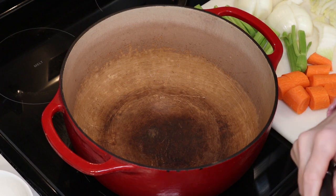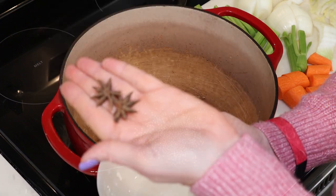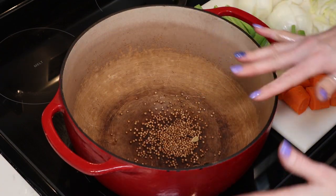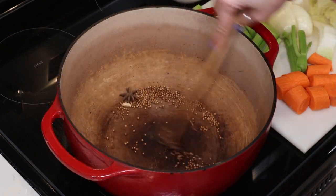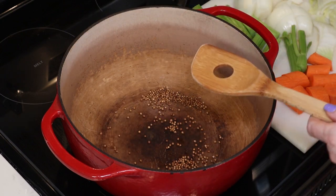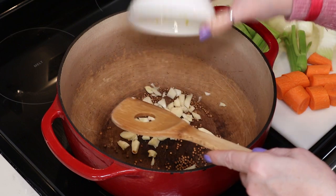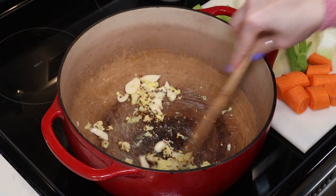We're going to start by toasting our spices. I have one tablespoon of coriander seeds, two star anise, two cardamom pods, and one whole clove going into the stock pot. We're going to toast them on low heat until they start to smell fragrant — about a minute — keeping them moving the whole time so they don't burn. Once fragrant, we add six cloves of roughly chopped garlic and three tablespoons of freshly grated ginger. Move everything around the pot for about 30 seconds until it smells really good.